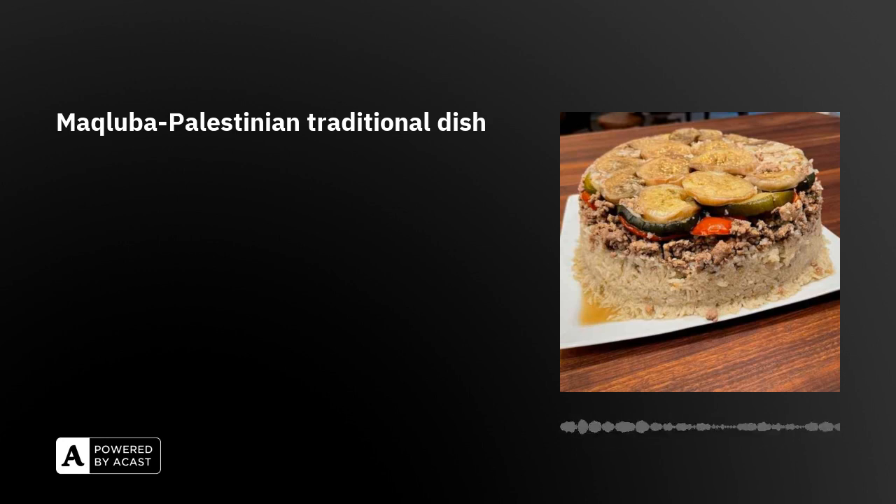First, after we fry some veggies like eggplant, cauliflower, potato, carrot, or whatever you like — some of this kind of veggies.